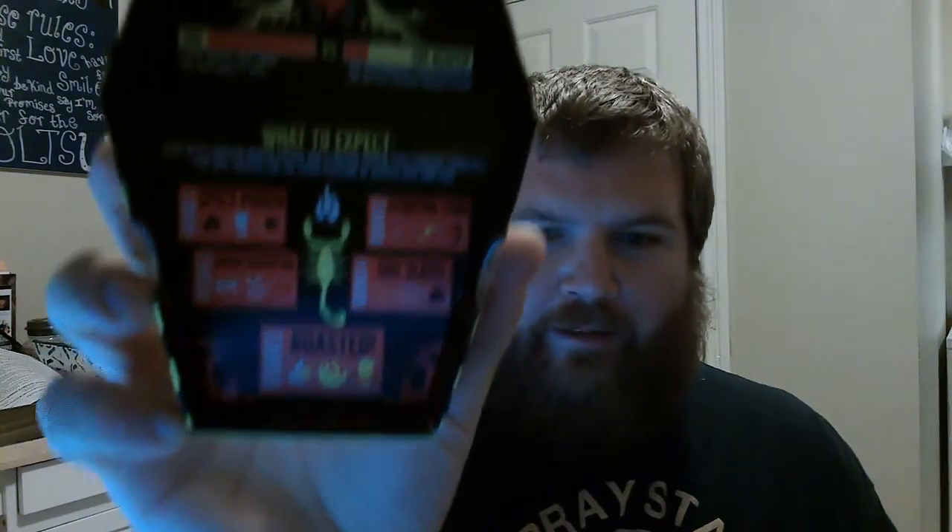Here we go. On the inside it says One Chip Challenge, I guess it has some instructions. It says: you, a mere mortal who thinks they have what it takes, versus the reaper — one otherworldly demon fueled by the hottest peppers known to man. Made with Carolina Reaper pepper and Scorpion pepper, this straight-from-hell chip was created for the sheer pleasure of intense heat and pain.